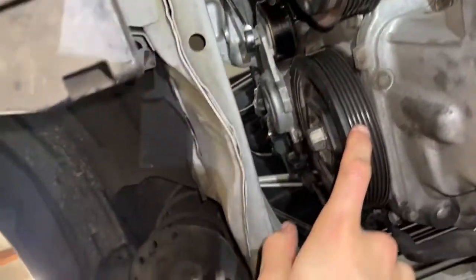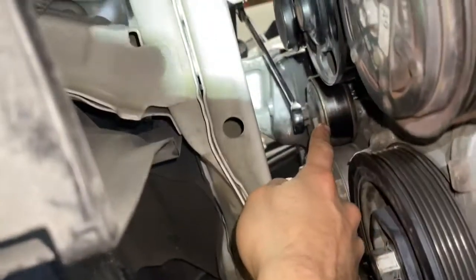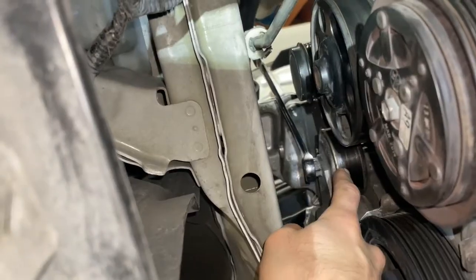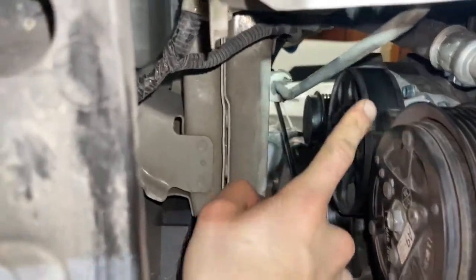Going underneath the car: this is the pulley to the harmonic balancer, this is your AC compressor, that is the tensioner pulley, up there is that final pulley with teeth on it, and this here is your water pump.